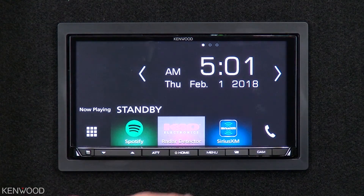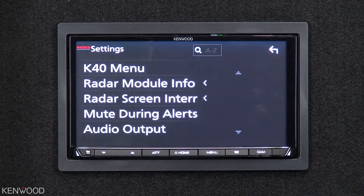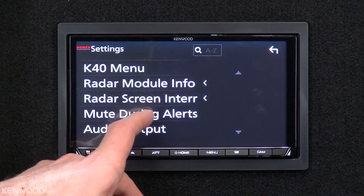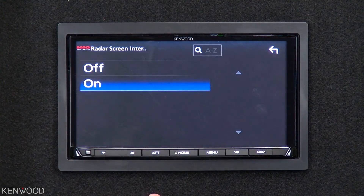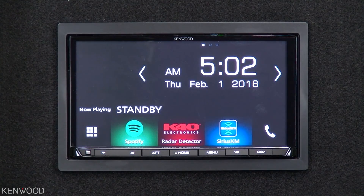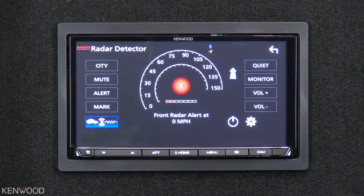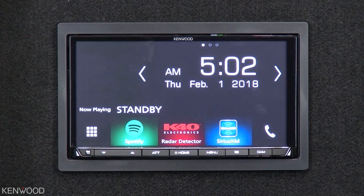Let's take a look at the K40 radar detector settings screen. When you enter into the settings, you will see there is something called Radar Screen Interrupt. Let's go ahead and select that — you can see it is currently off. Let's turn that to on. Now if we exit back, or just press the home button to go to the main screen, let's see what happens when I press the radar gun now. You see that instantly it changed to the K40 source screen, and now it goes back to the home screen automatically.